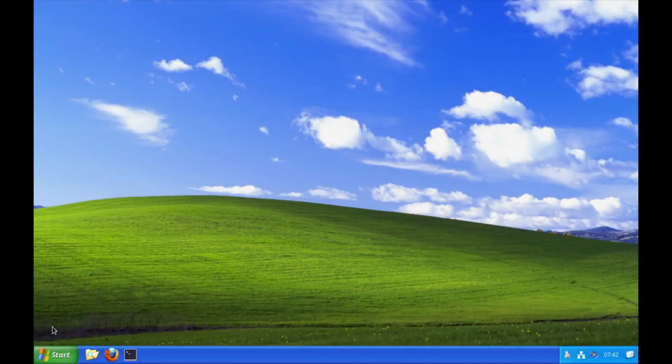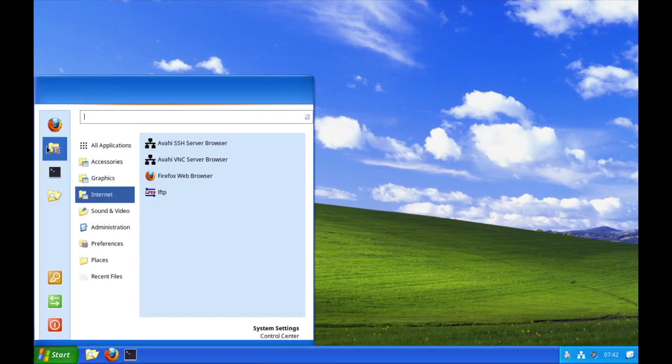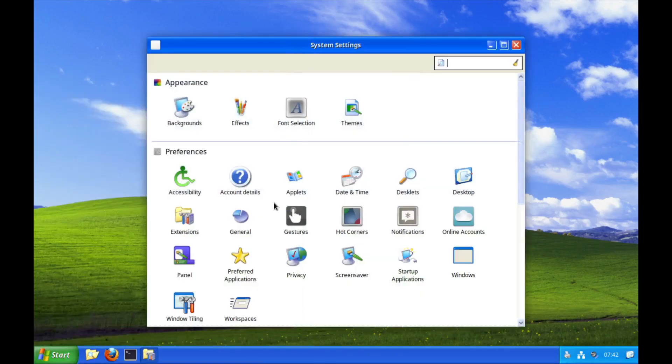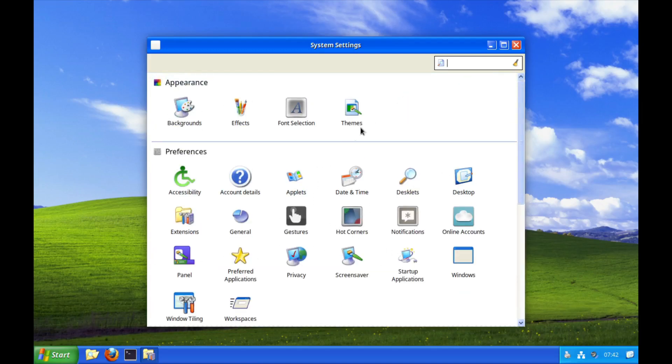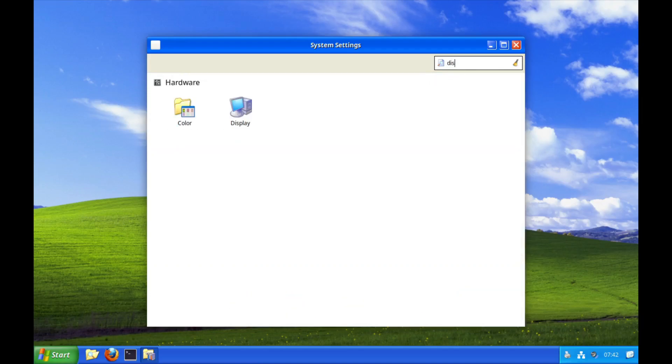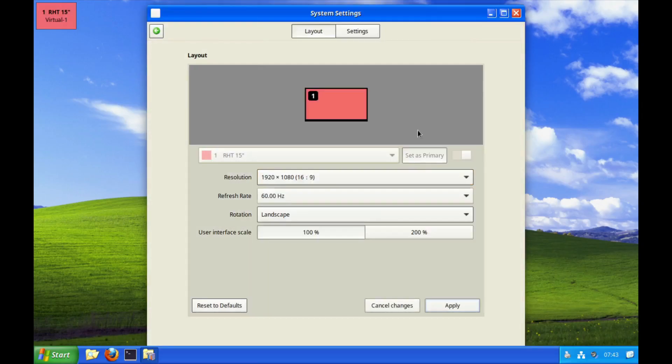First thing I'm going to do is fix the resolution. Going into System Settings — you can see they've definitely gotten the XP icon set in there. I'll go to Display and give this thing a better resolution.